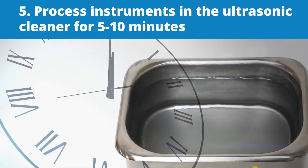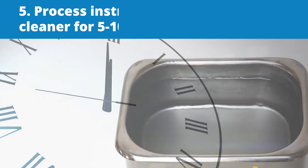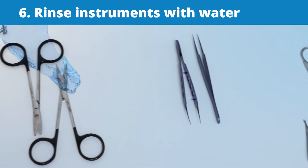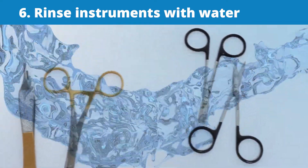Fifth, process the instruments in the ultrasonic cleaner for five to ten minutes. Sixth, rinse the instruments with water to remove ultrasonic cleaning solution and any remaining soils.